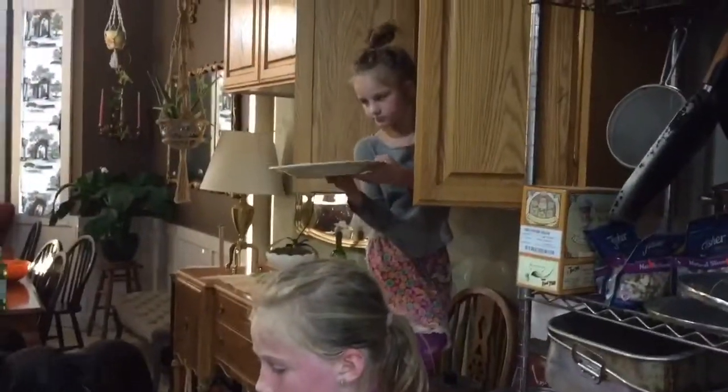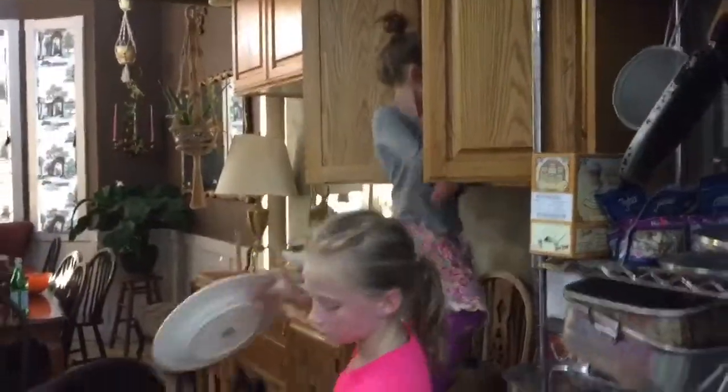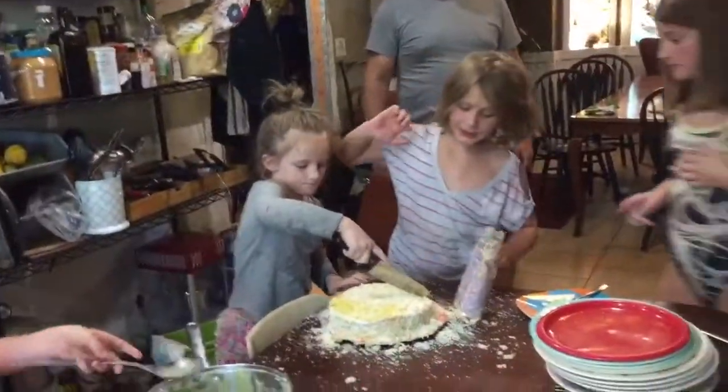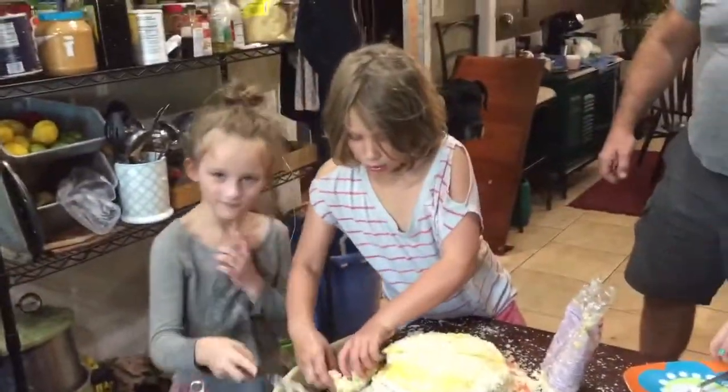Somebody take that plate from Daphne. Mom, it's really heavy. Cake time! I'm going to put it on my plate.